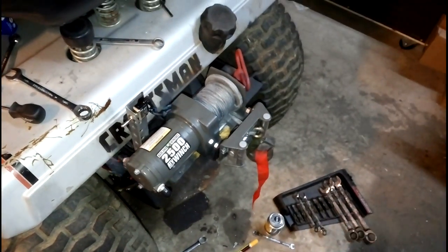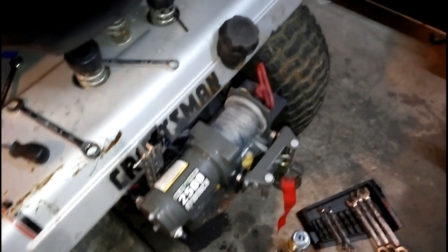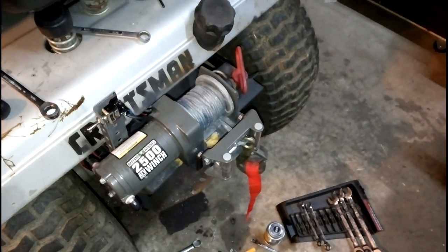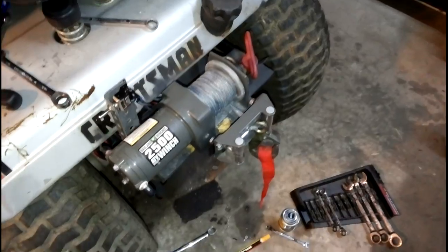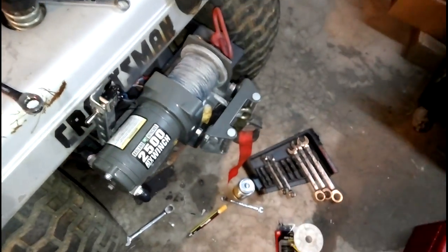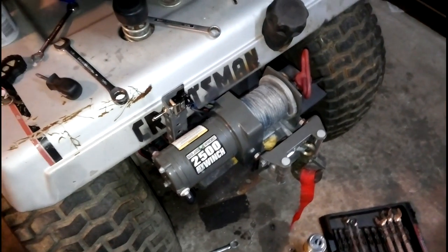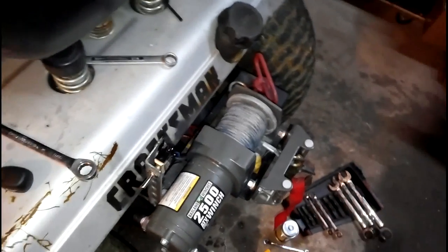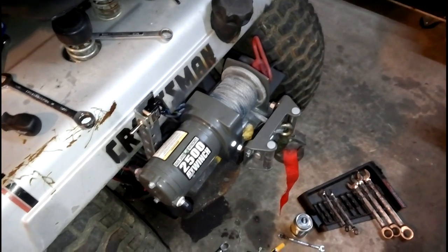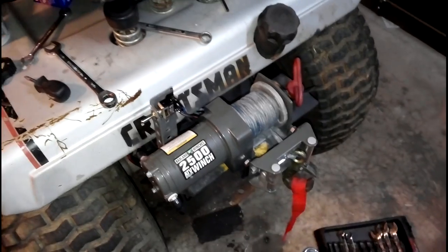Now as always with doing mods like this, you need to take proper precautions. When cutting and welding, make sure you've got protection. When working with electrical stuff, disconnect the battery so you don't make any accidental connections — including with yourself — so you don't shock yourself. Make sure you don't stick your fingers in there when winching. When you do this mod, it will void your warranty — it is an external modification — so factor that in if you bought a warranty with it.